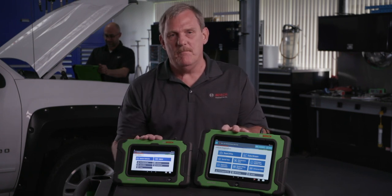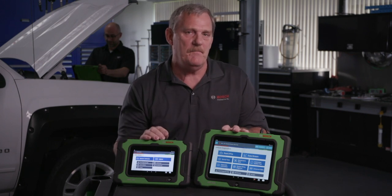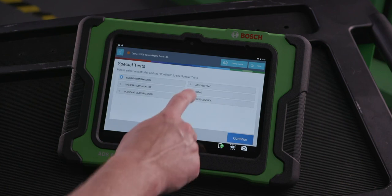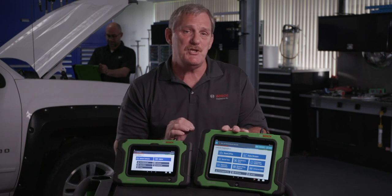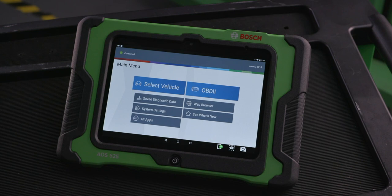With the Bosch ADS scan tools, they're easy to navigate — in fact, they're the easiest in the industry to navigate. With their consistent flow from module to module and system to system, no matter what vehicle you're working on, we bring diagnostic information to you to help you fix cars.